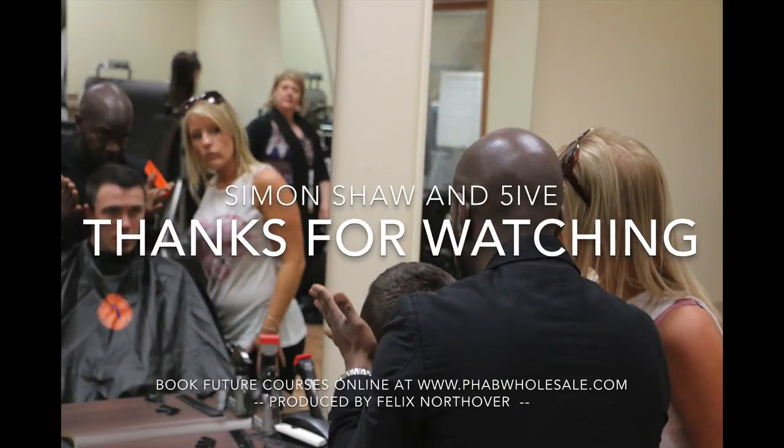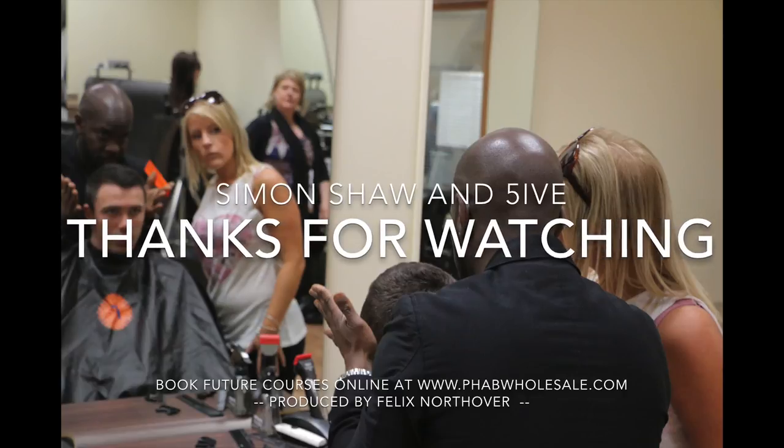My name is Simon Shaw and I'm Wahl's European Artist Director. Here at Fabre, I've just completed a Divas and Dudes course with one of my colleagues — he's the current Afro Stylist of the Year. This is about my tenth time doing seminars here at Fabre. It's a fantastic location and a great wholesaler as well. Training is a massive part of any barber or stylist's career in hairdressing, and we try to offer a wide range of courses here at Fabre and across the country — from the basics right through to the advanced stuff, from clipper design to Divas and Dudes, to basic men's to funky men's. So if you want to come on a course, have a look on the Fabre website and also on the Fabre Facebook at Fabre Facebook dot com.